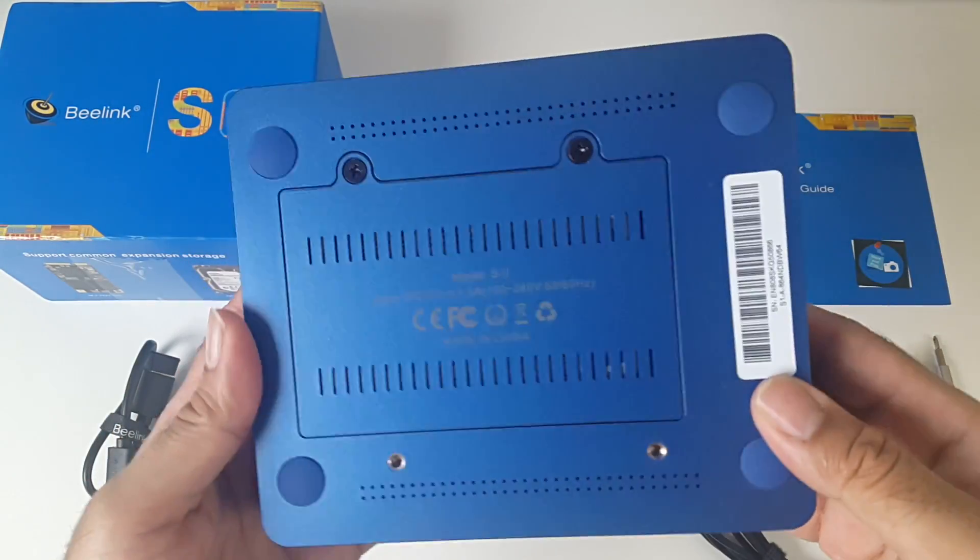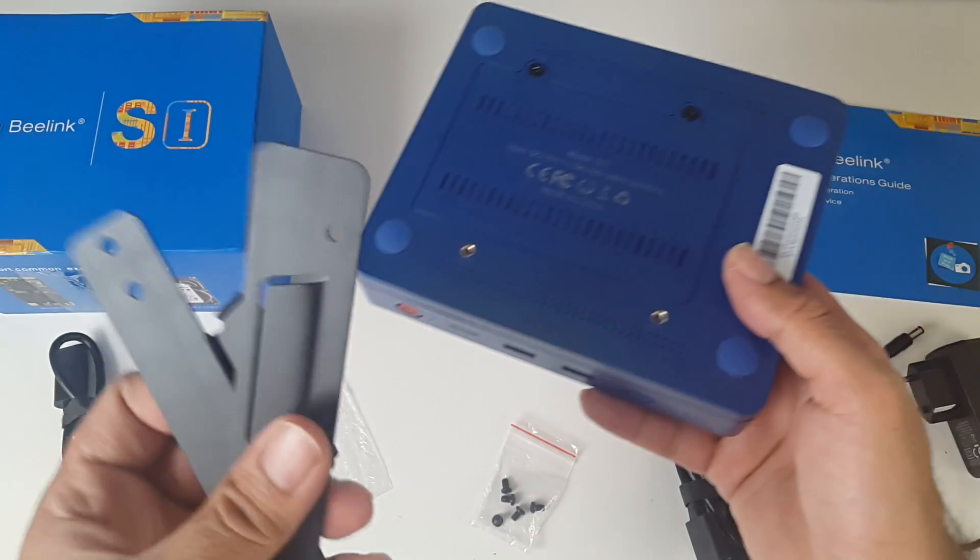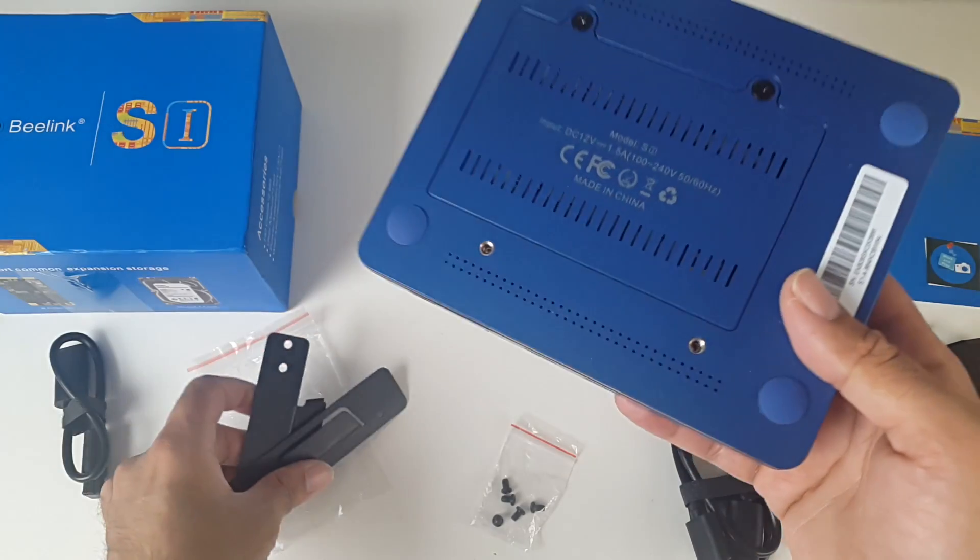I've installed my 500GB hard drive and I look forward to seeing how that performs. You have two screw connections there and that's going to be for the mounts, so you can mount it to the back of your television.